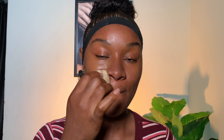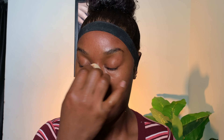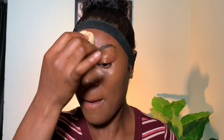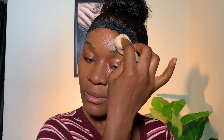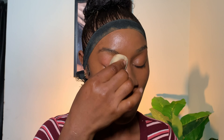I'm going in with this Laurél foundation in N7, applying it with my beauty sponge — because there's no time to bring out a brush. I apply it directly to my skin with my beauty sponge. Even though there's no time, you have to blend your makeup. Blend like your life depends on it so you don't end up with mud on your face.